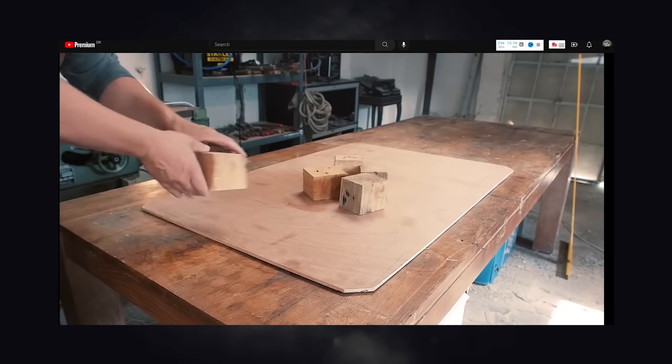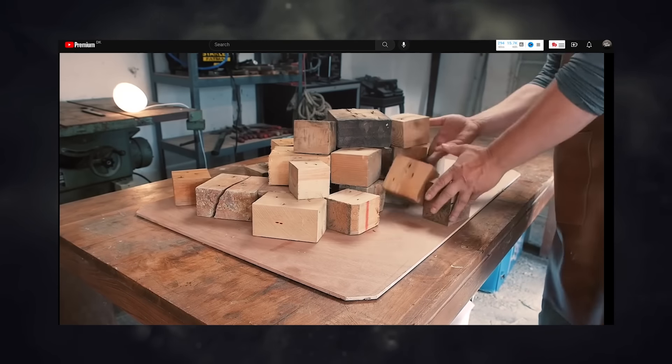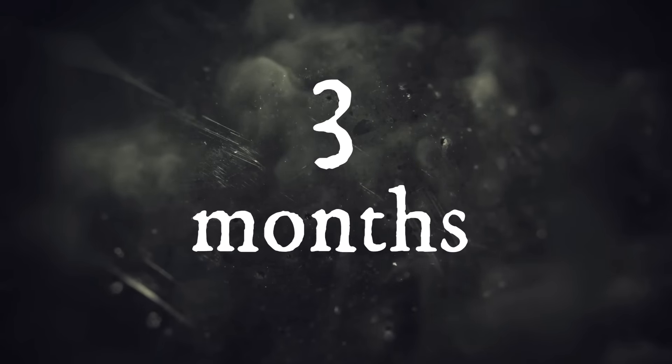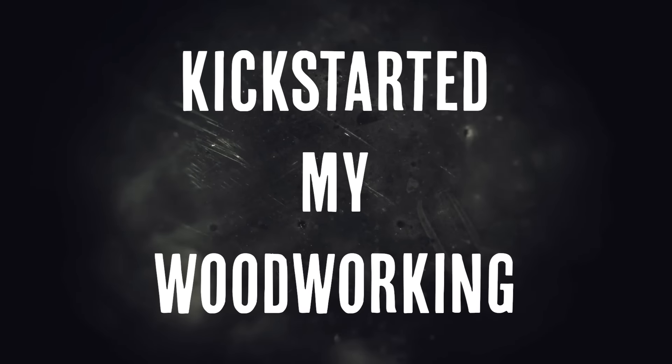Almost two years ago, I signed up for a scrap wood competition where I made a coffee table from pallet blocks. It never made it into the competition because I got delayed by three months. But I don't regret making it,